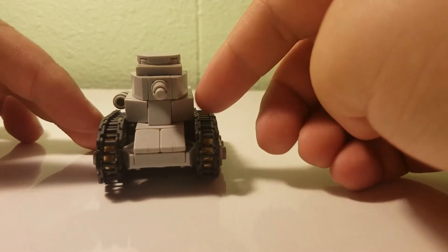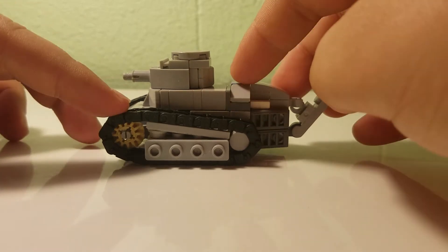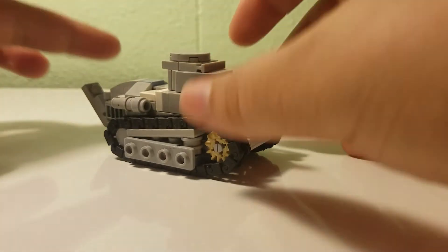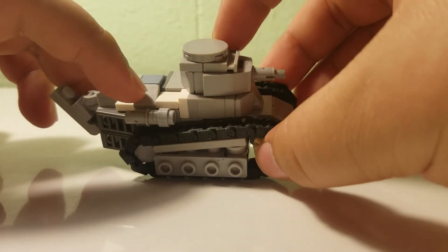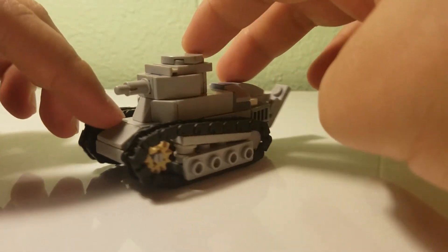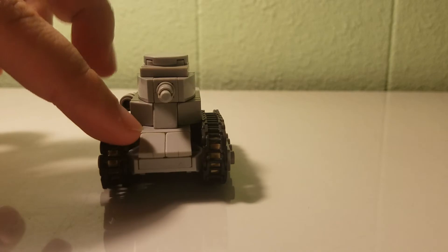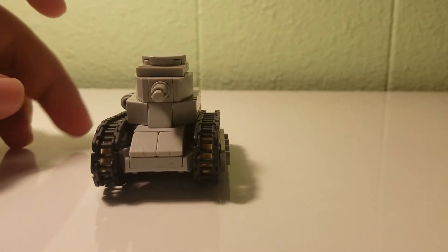It does use these track links from LEGO, and I luckily had some spare because I have some of them on a different set I made. It uses a bunch of these one-by-one tiles, and also slopes. It uses one-by-two plates and two-by-three plates to make it as accurate as possible. It's five wide.